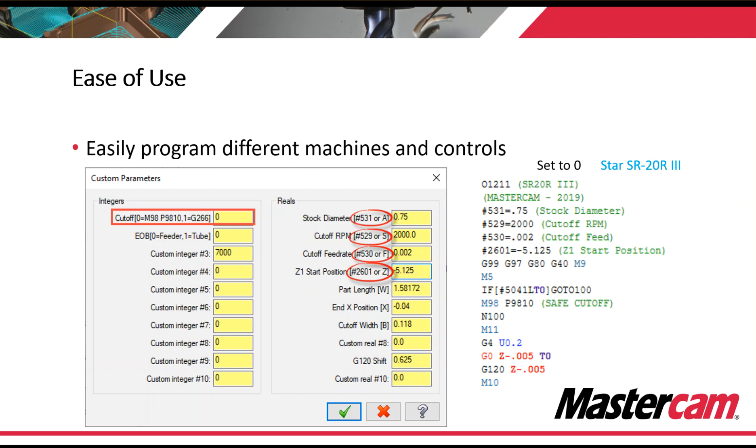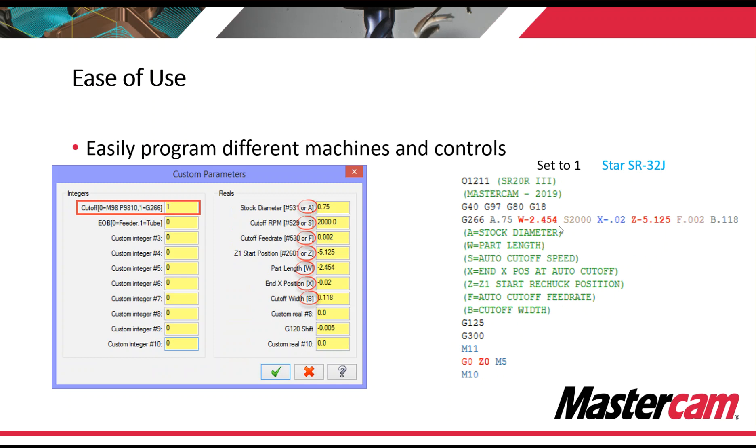It's very easy to program different machines and controls because we can set up switches inside of Mastercam. Here's an example with the cutoff switch being set to zero and having information set in these fields. Once we set this to zero, it's only going to output what the post is required to output based on this switch — so these four variables and their values are going to be output. If we change this switch to a one, we're going to get a different set of outputs from the post. All the same information is loaded, but the output is different.